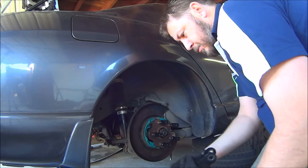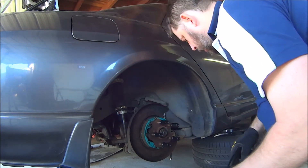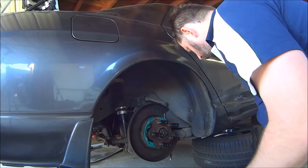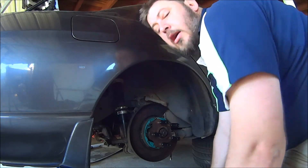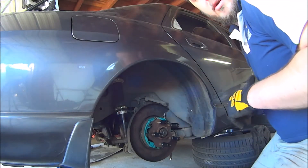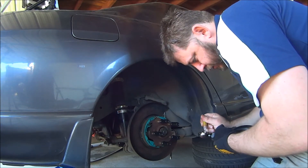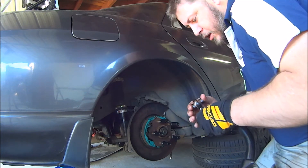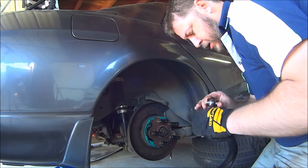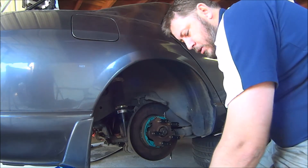Apparently there's a GK Tech replacement bolt for those — I wasn't aware of it, so they're going back in. When I do the next lot of arms, maybe I'll replace that bolt. Let's get some grease on these and put the boot on. A liberal coating of this grease — everything's covered liberally. Let's put the boot on — it should just stretch over it.